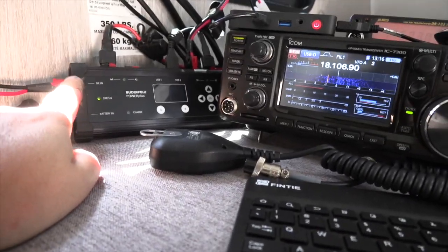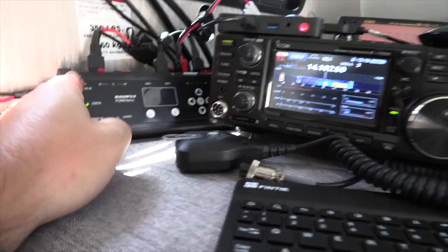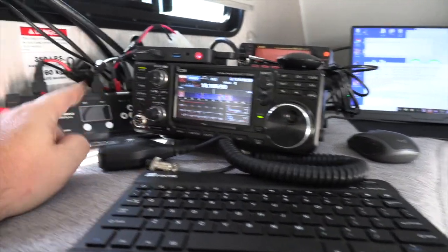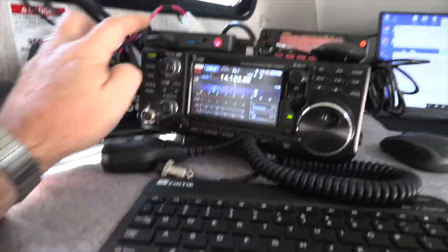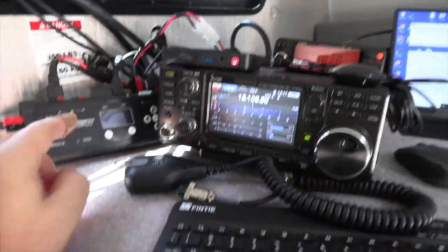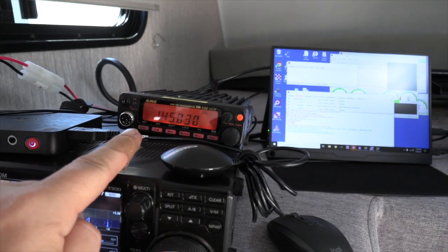The Power Plus also has two circuits, the A circuit and the B circuit. On the A circuit, we have the ICOM 7300, that's our primary station radio. On the B circuit, we have our gateway computer, which is this small micro PC that's located right here. We also have on that a 2 meter VarFM station.